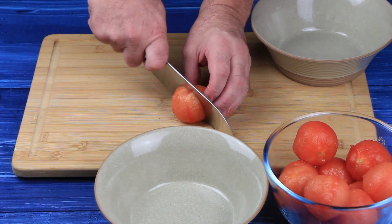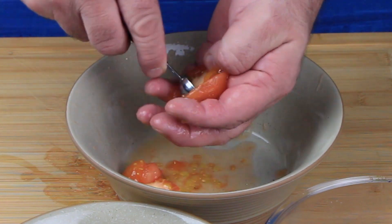Now the tomatoes have been peeled, the next stage is to cut them in half and remove the seeds.